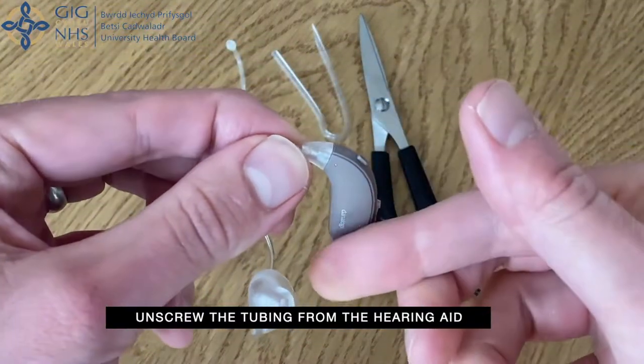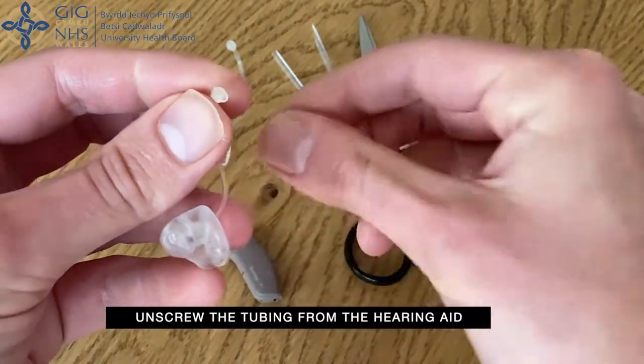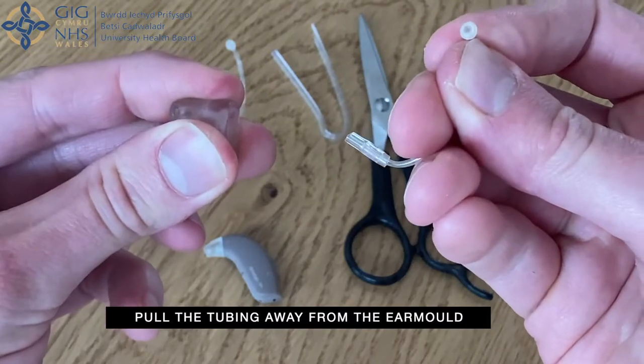Unscrew the tubing from the hearing aid. Pull the tubing away from the ear mould.